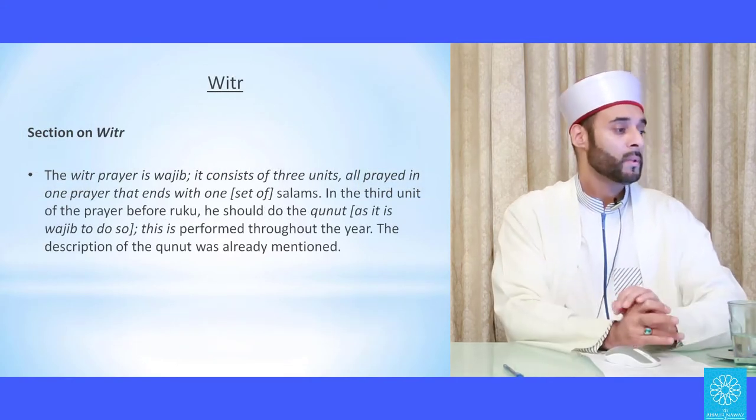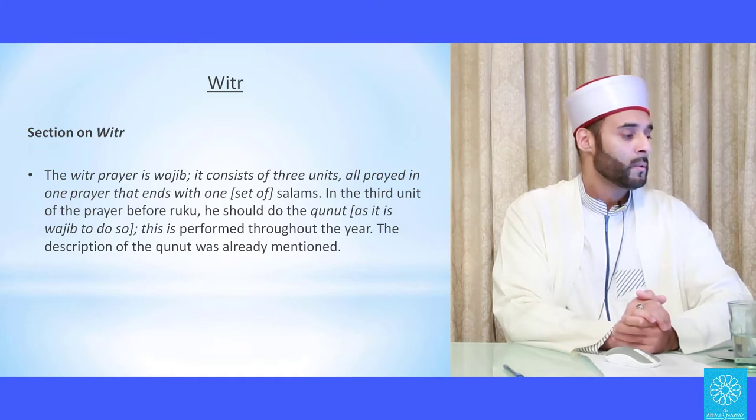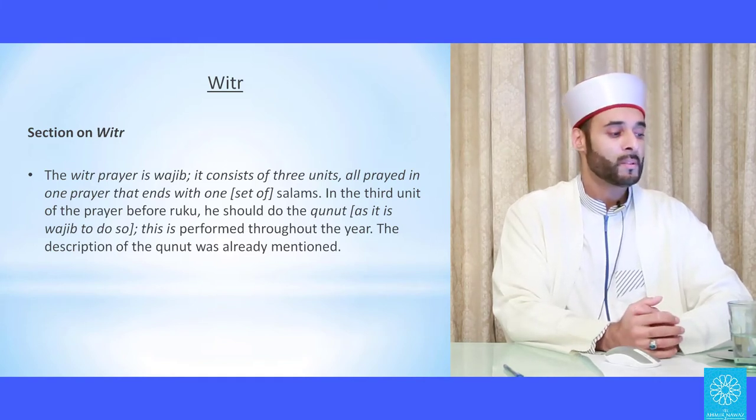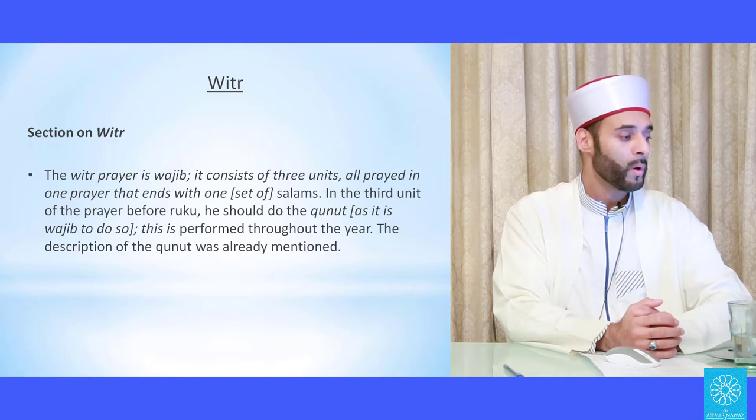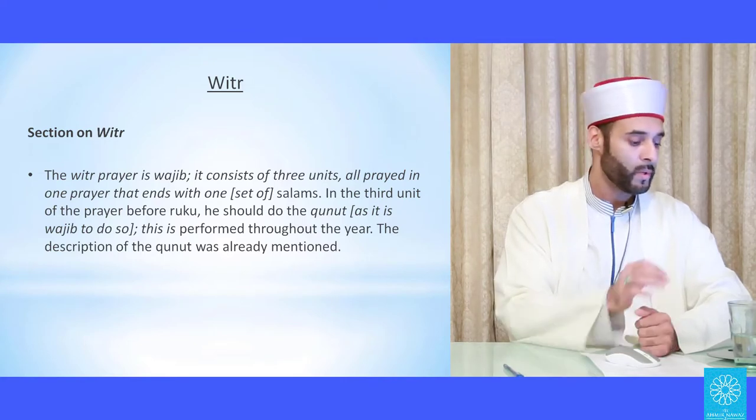Starting with the section on the witr prayer, as in the book by Imam Sharambuli, Maraqi al-Sa'adat: the witr prayer is wajib. It consists of three units all prayed in one prayer that ends with one set of salams. In the third unit of the prayer, before ruku, he should do the qunoot, as it is wajib to do so. This dua is performed throughout the year.